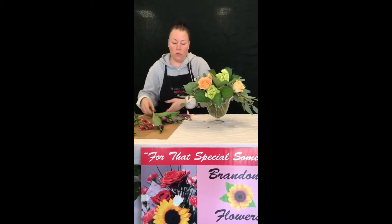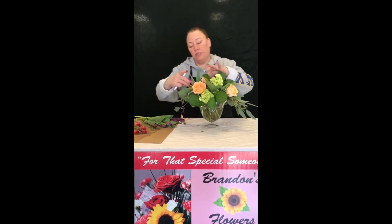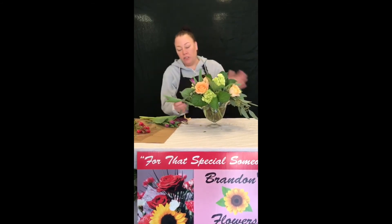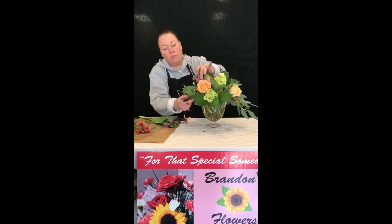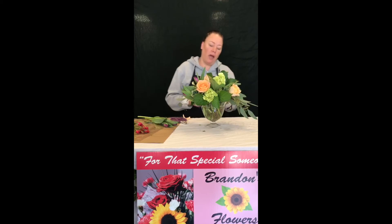Next I am going to go in with our tulips. What is pretty interesting about tulips is that even though it is cut from the bulb, it will continue to grow in your water. So one day you might find your tulip over here, and the next day it might be pointing up and you will notice it is a little bit longer. That is okay, tulips do that. Just when you change out your water, be sure to give them an extra fresh cut.